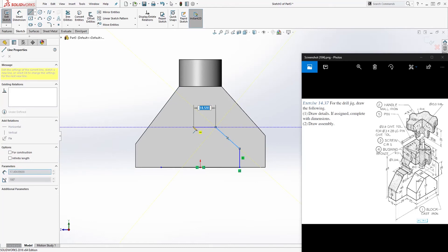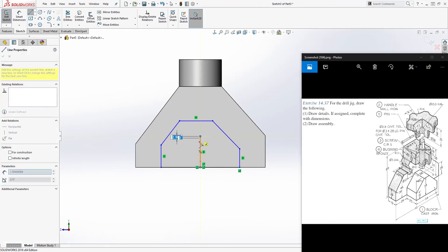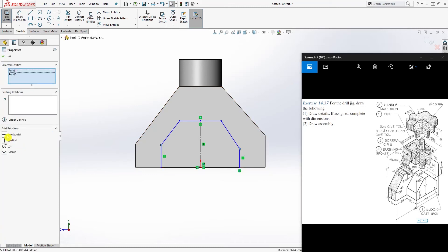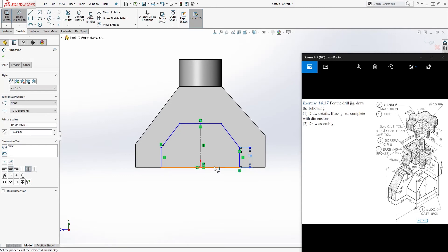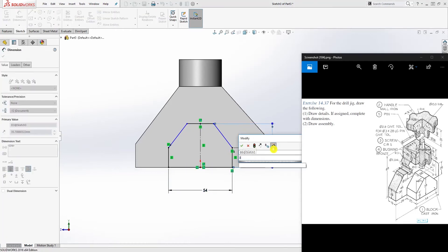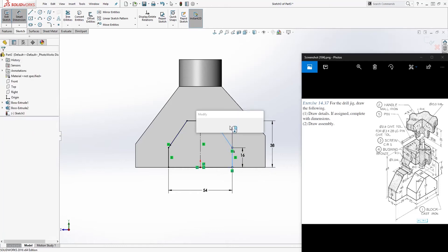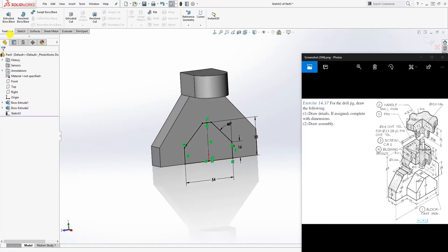As long as you have the shape, that's good. Make this a vertical line again, draw a line going up to this point and this line's midpoint, make this a construction line, and make this point and this point horizontal. Now add dimensions: this line is 16, this line is 54, this line down is 38, and the angle dimension from this line to that line is 45 degrees. Once the sketch is fully defined, extrude it 25.